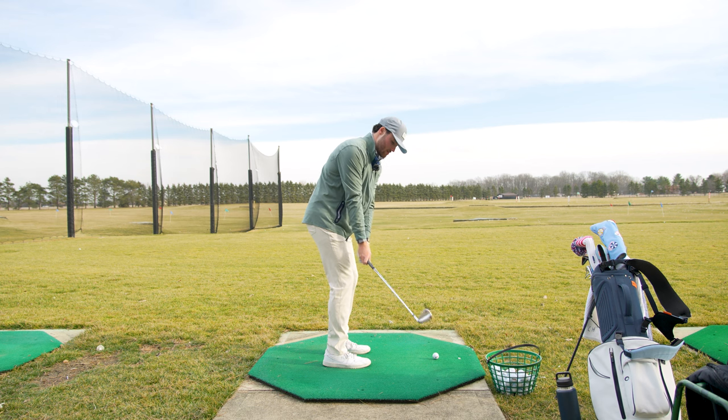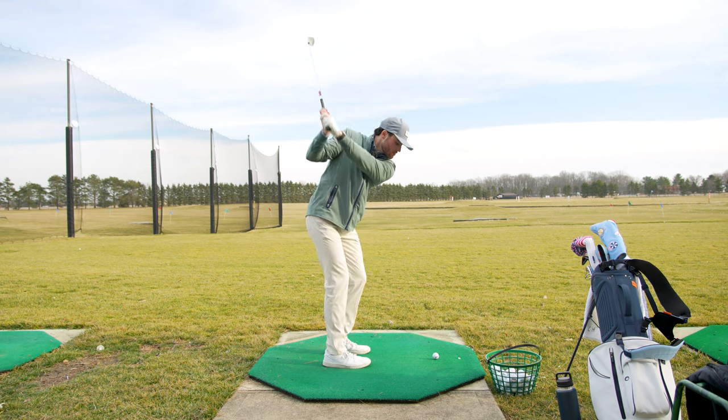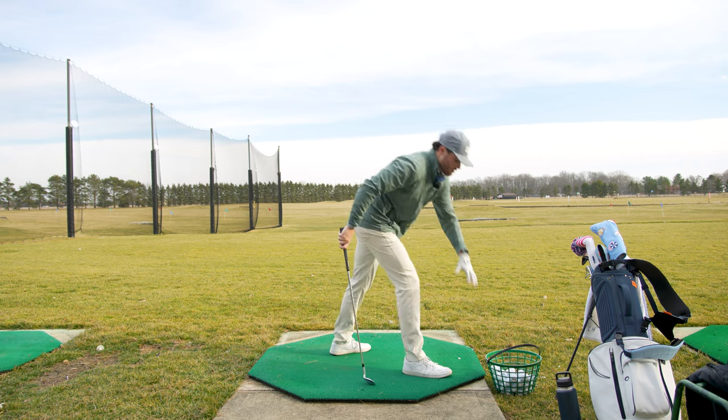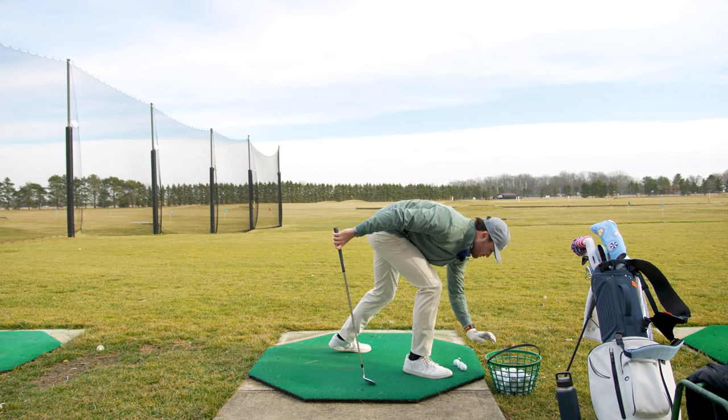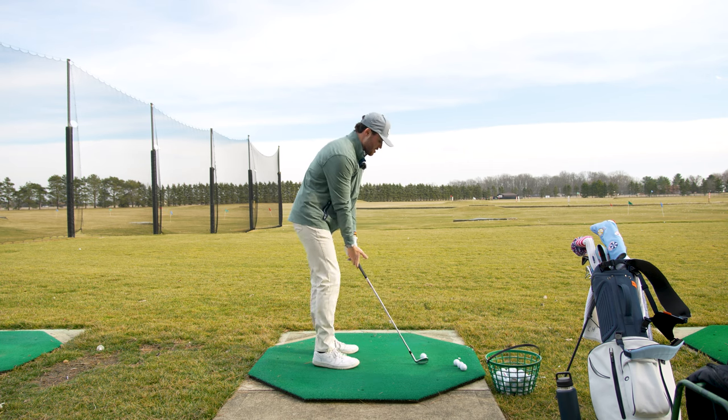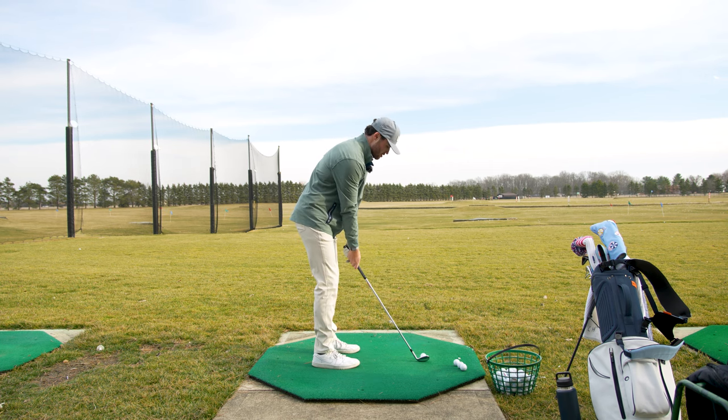So we're going to go here, actually stop, actually stop, and then through — just start feeling that a little bit. The other thing I do when I practice, if you notice, is I only take a couple balls out at a time. It limits you from just smacking balls over and over again.